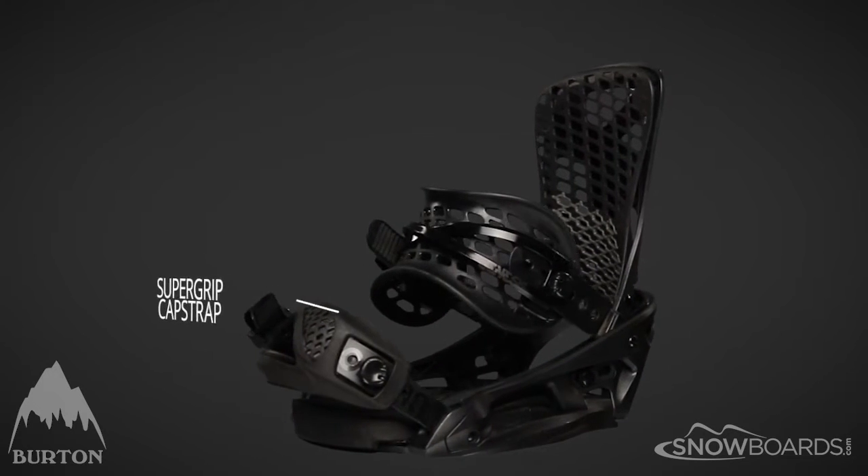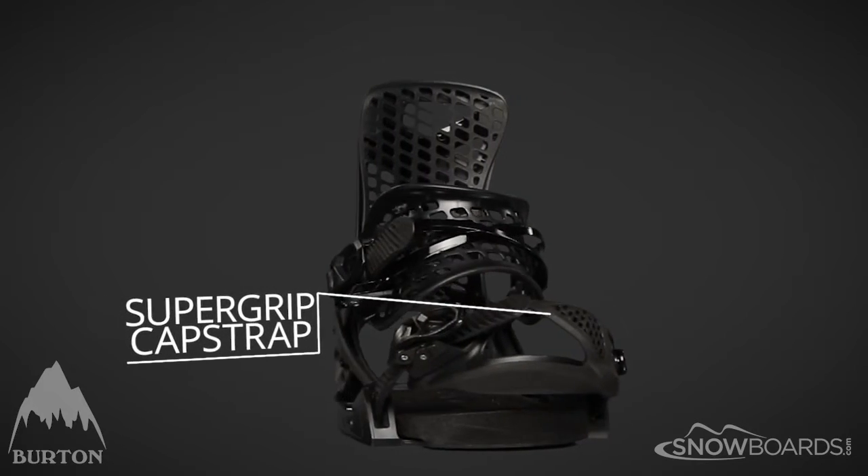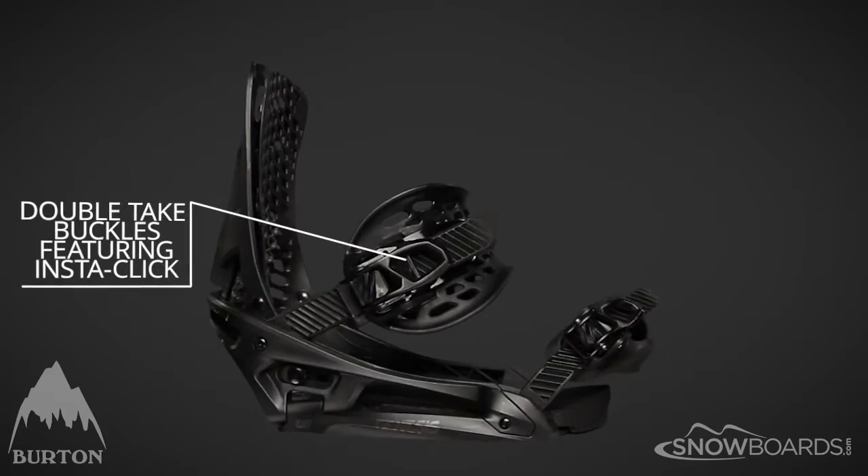The super grip cap strap will stay put for even the most aggressive of riders. The double-take buckles with Insta-Click get you in faster than any ratchet out there.